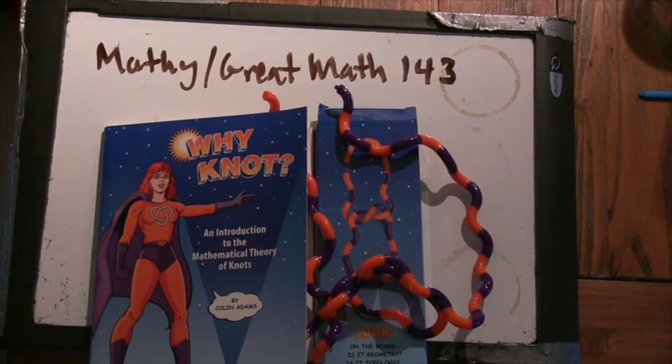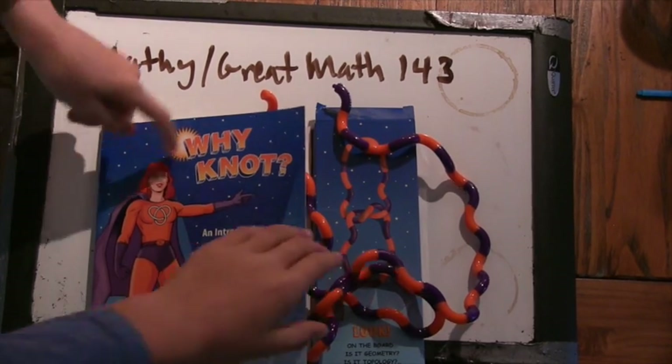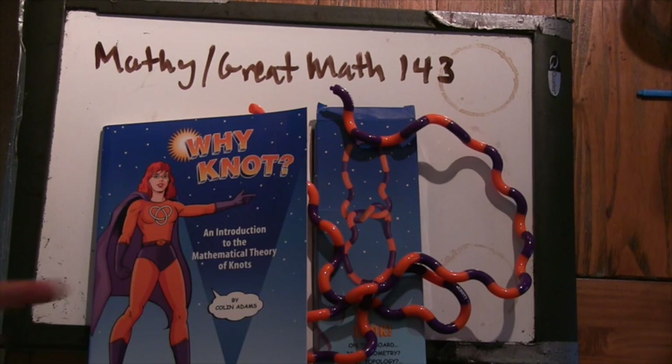Good morning. What were we doing today? Exploring the book and this knot. What's the book called? Why Knot?